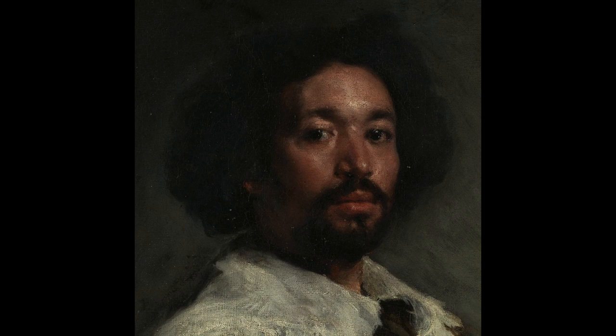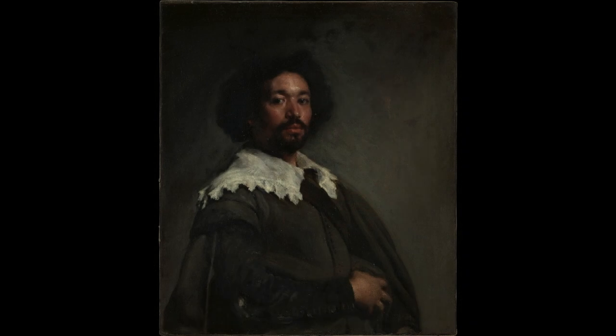In my previous Sargent copy video I did say I was thinking of doing this one as a live stream, however filming this the way I wanted to and doing it live was proving to be extremely complicated, so this isn't live, but it's still being filmed in its entirety at normal speed with nothing taken out. I'm not copying the whole painting, just the head, which was taken from a high-res image I downloaded for free from the Metropolitan Museum of Art's website.